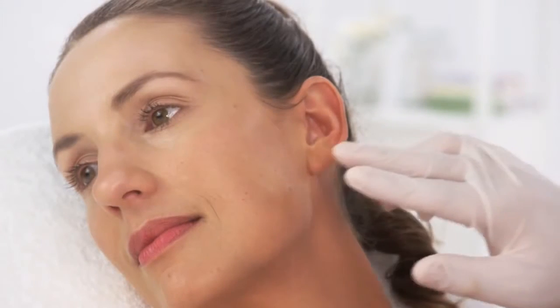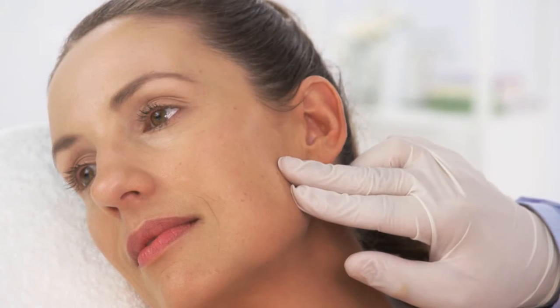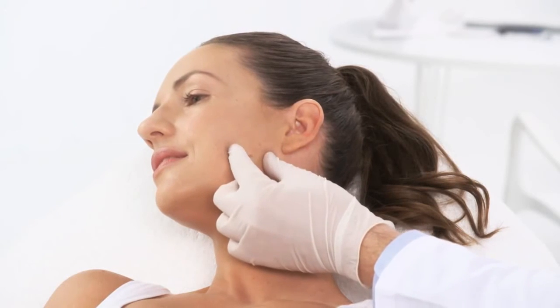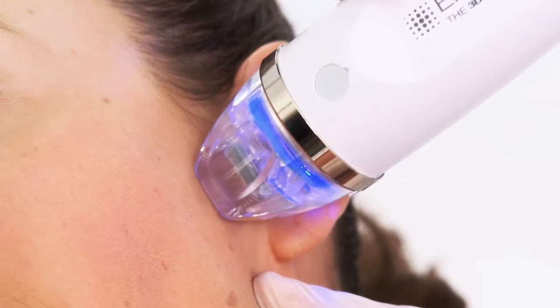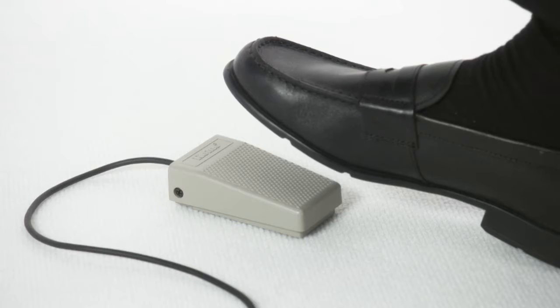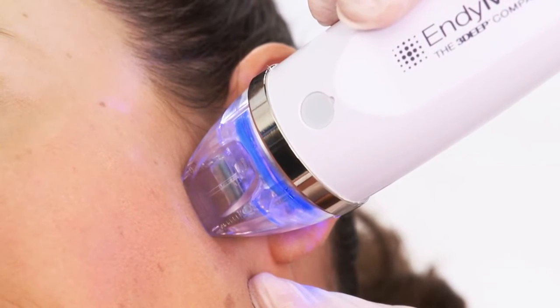Perform a treatment test spot on the border of the intended treatment area, preferably non-visible, in order to assess the optimal parameters for your patient. Gently stretch the skin around the treatment spot before delivering the pulse. Place the intensive handpiece and make sure that there is firm contact between the tip and the skin so that the needles penetrate properly. Press the foot switch.